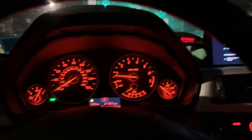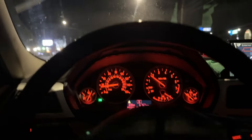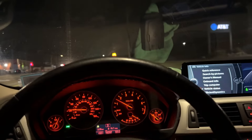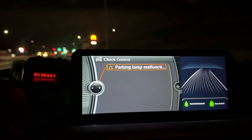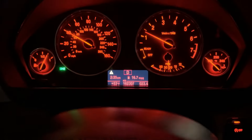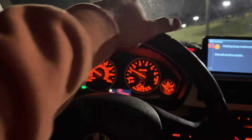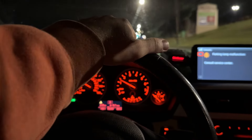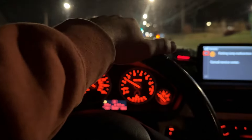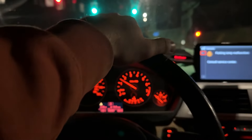The headlights work great. The only thing I noticed is I do have an error — it says 'parking light malfunction.' I'll see if I can clear that somehow, but it's not a huge deal, just a little triangle. At 162,000 miles I think one little error isn't the worst thing in the world. Anyway, thanks for watching guys — hopefully that helps someone trying to make their old car look newer and nicer. It's a lot more modern, definitely worth it even though it is expensive.